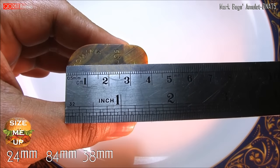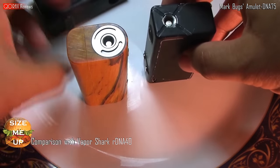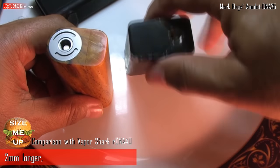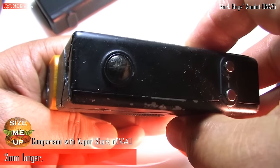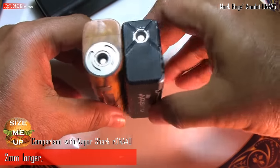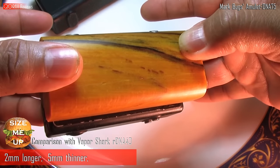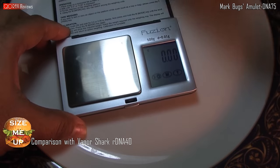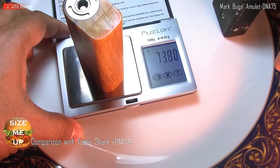Size-wise, I measure it at 24 mm deep, 84 mm long roughly, and 38 mm wide — remember one side is curved like the letter D. Here is my weather-beaten Vapor Shark RDNA 40. At a glance they both look pretty much the same size, but lengthwise the Amulet is approximately 2 mm longer. Width-wise, about 5 mm sleeker though.